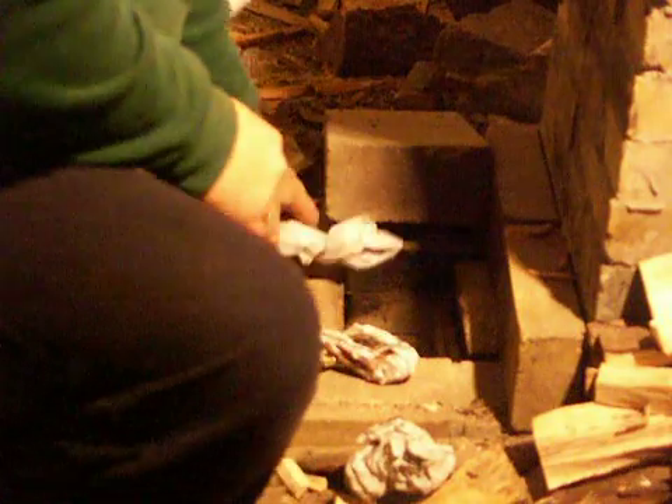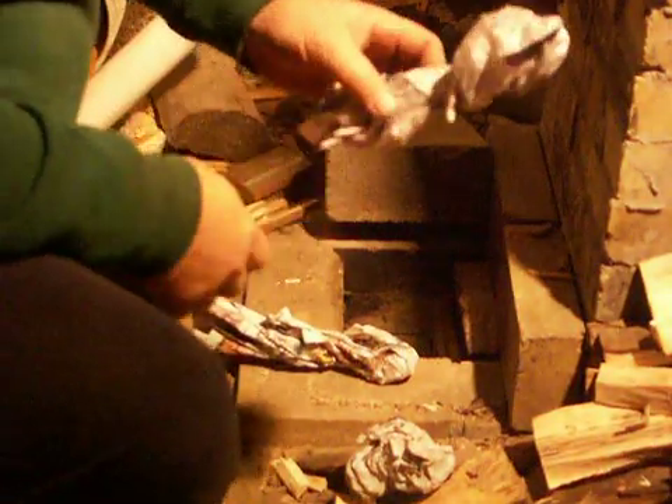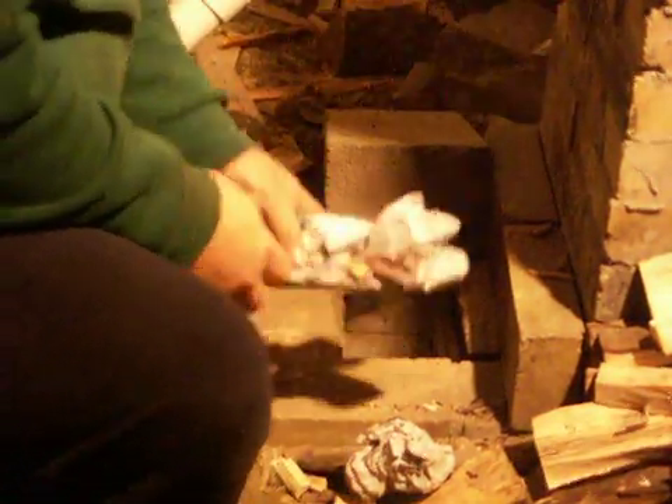Starting up the heater first thing in the morning, I take newspaper, rolled up about that size, and I use two of them.